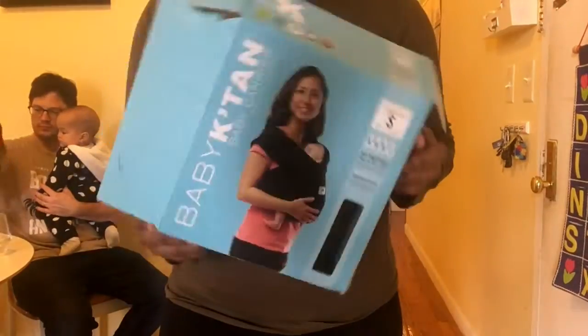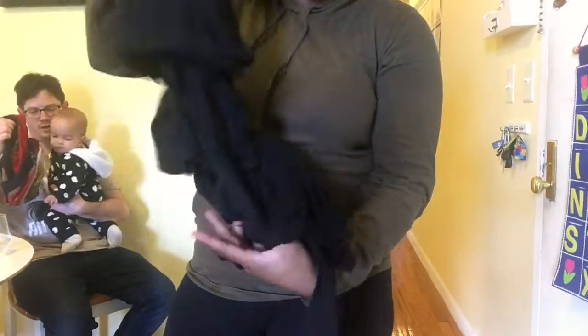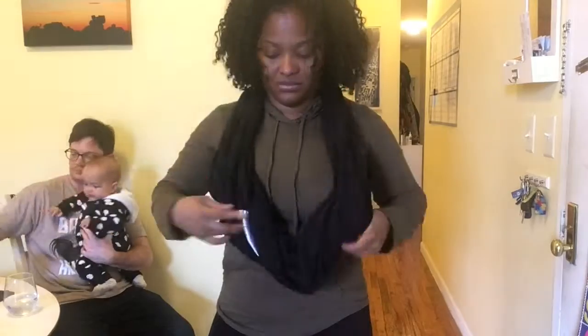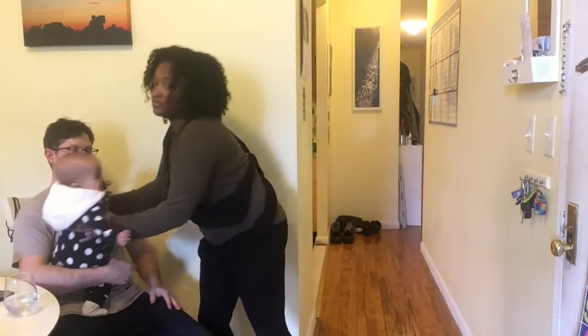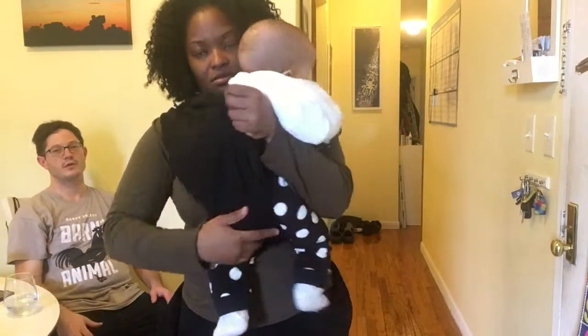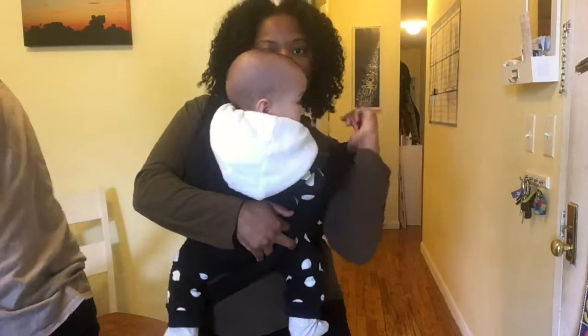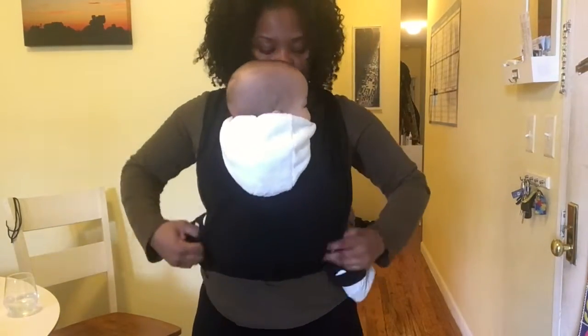It took me a few tries to actually get this, but eventually you will get it. This is a size small Baby K'tan — my sister's — just to show the difference in sizing. I have the medium, which is the gray one I just showed you. I've become such an expert at putting it on that it's second nature at this point. You'll need to try a couple of times until you get the steps, but if you follow them step by step the way I did, you should be totally okay.